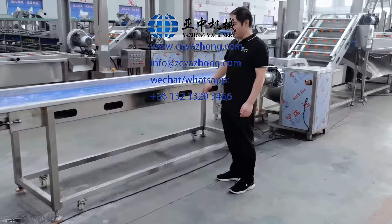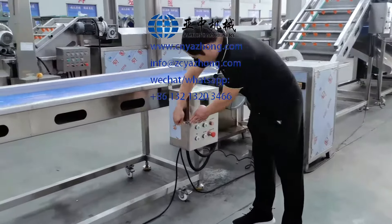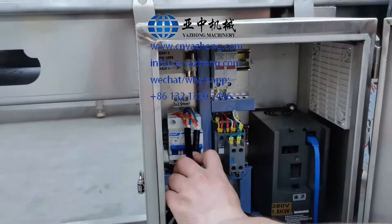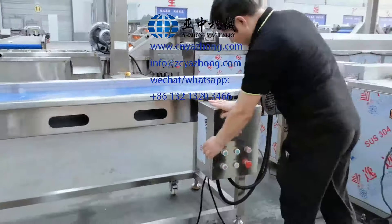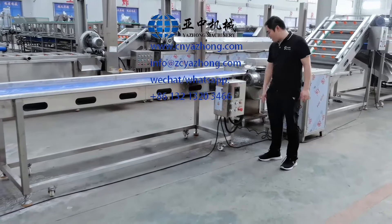Now I will introduce how to connect the power supply. Connect the supply here. After connecting the power supply,